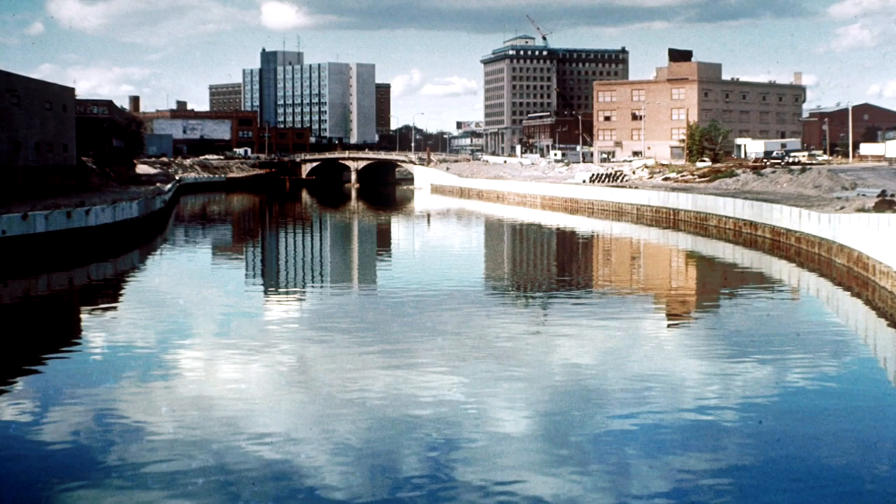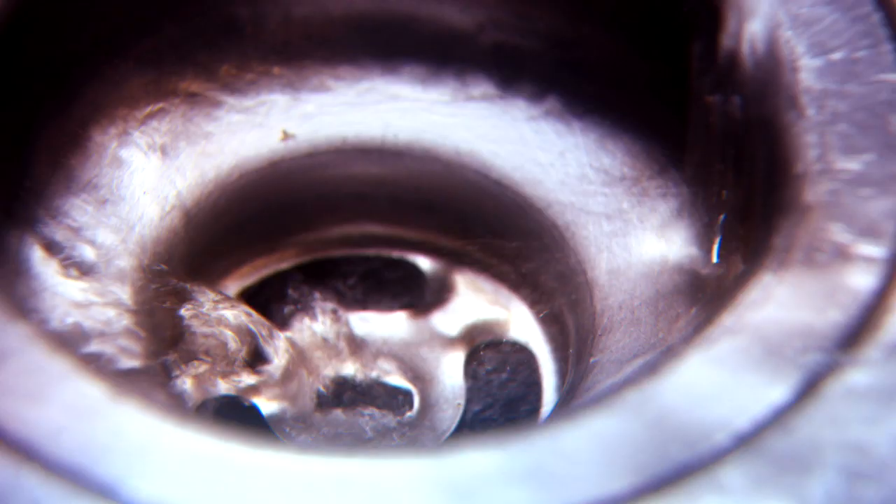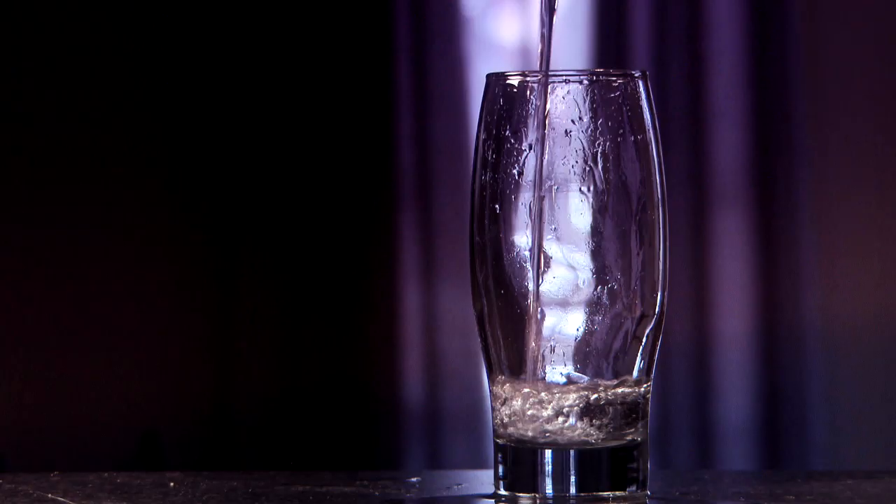In 2014, a water crisis unfolding in Flint, Michigan caught Gitanjali's attention. Nearly a hundred thousand people were exposed to lead when the city changed its source of water and didn't run it through the proper treatment process.